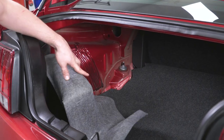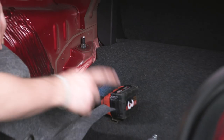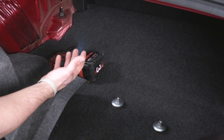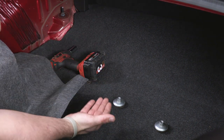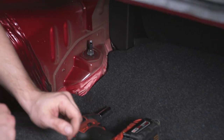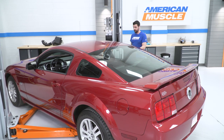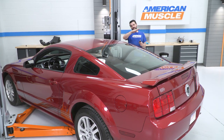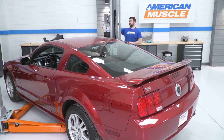On the driver side, pull back the liner and remove the 15-millimeter nut, keeping them to reuse later. If you're performing this on the ground, please chalk your front wheels since you can't set the park brake in the front. You need to get the rear up high enough to drop the rear axle and get your springs out, so go up with the lift.